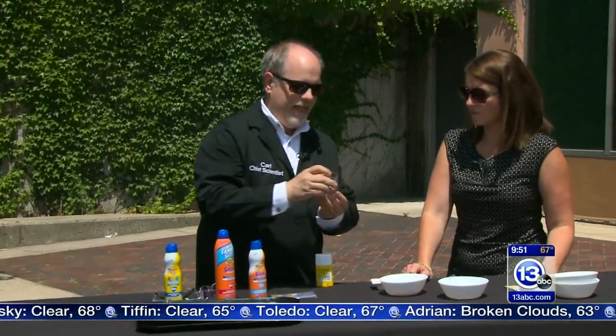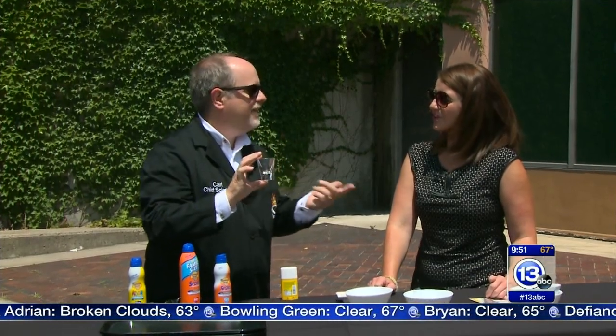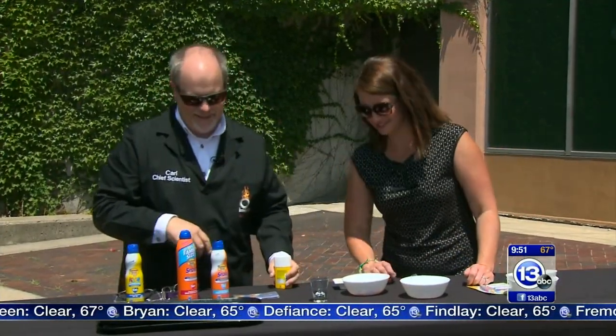One quick reminder: this one-ounce shot glass is how much sunscreen you need to apply to your whole body. Nobody does that — most people use something like a nickel-sized amount, which is clearly not right. A lot of people don't like the greasy feeling, but you really do need that full amount.